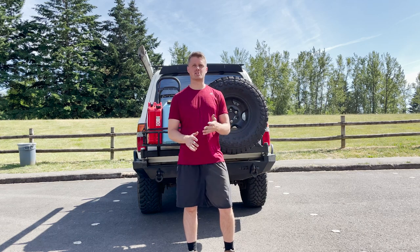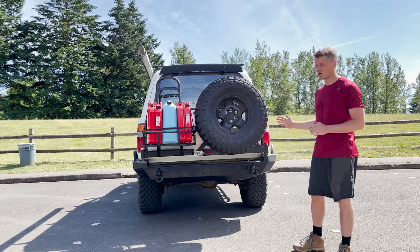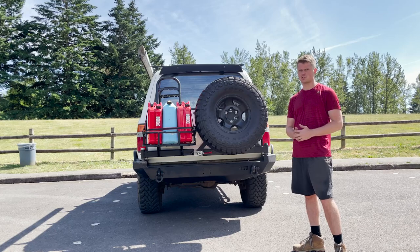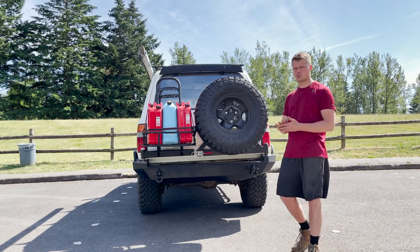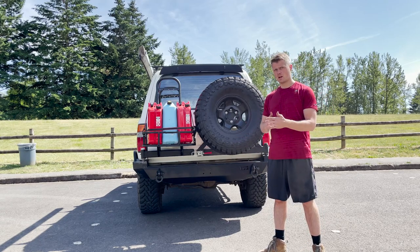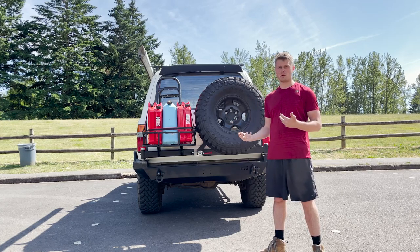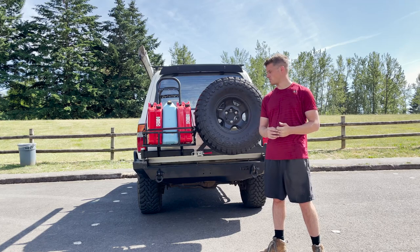Hey guys, welcome to this product review slash modification of the Northwest Trail Innovations Weld Together kit for the 80 Series Land Cruiser. They do have it available for other applications, so go ahead and check their website as that is changing frequently. I'll give you a brief overview and review of the Weld Together kit for the 80 Series, and if you want to see the modifications, that'll be later on in the video.